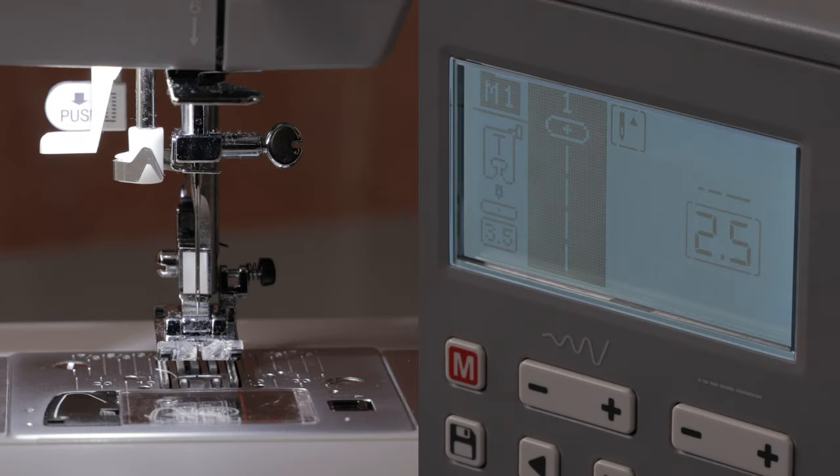You can also change the position of your needle in straight stitch. To do that you would use your width control button. There's no width on a straight stitch, but you can use the width control buttons to change the needle position in varying degrees from left to right.